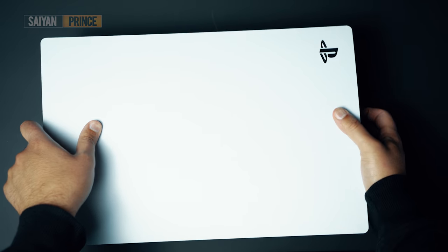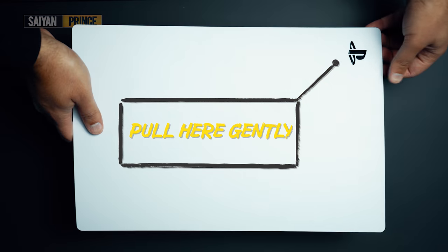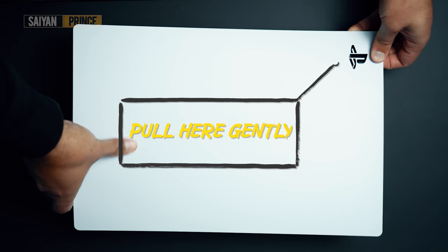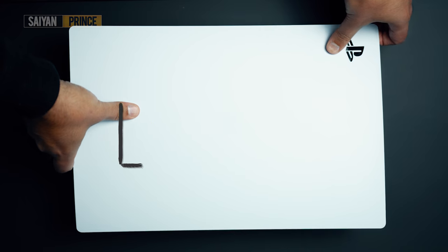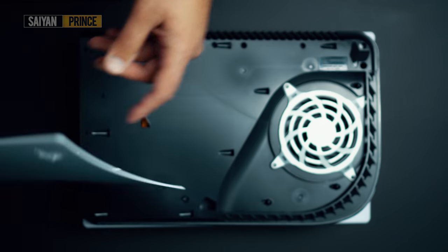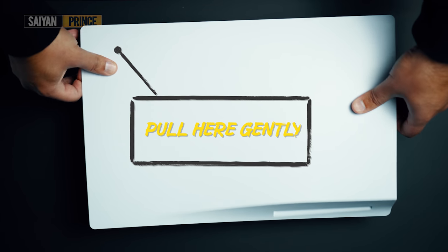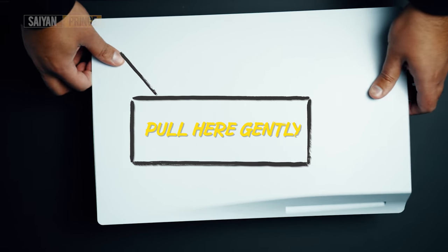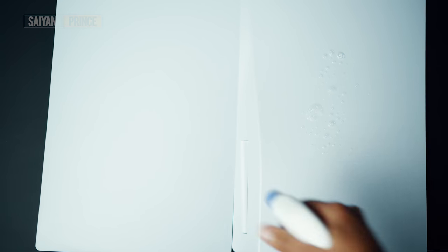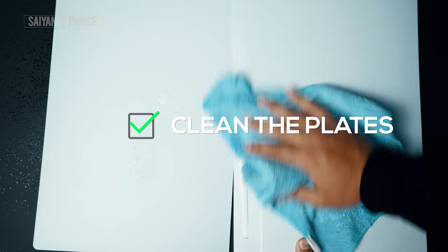If we look at the front side of the console, you'll want to focus on the PlayStation logo, grabbing near it and pulling the plate outwards. You don't need to apply too much pressure here because once it's lifted, you simply slide the plate downwards, revealing the hook design. The same process is done with the rear of the console, again focusing on that top corner opposite the CD tray. Lift ever so slightly and pull the plate down. Now before you move ahead, take a cleaning cloth or an alcohol wipe and rub the plates down, ensuring you get rid of any excess dirt.